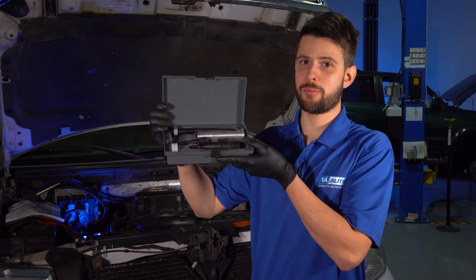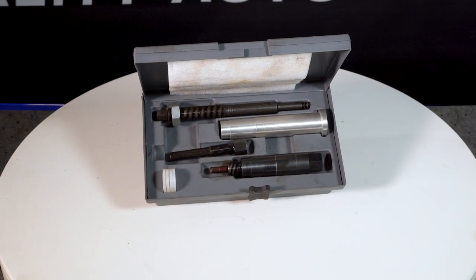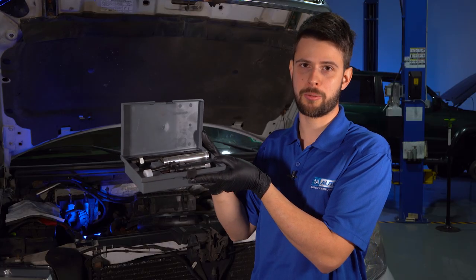But if they do, we sell this tool at 1auto.com, which is specifically designed to remove the broken piece of a 5.4 liter 3-valve Triton spark plug.